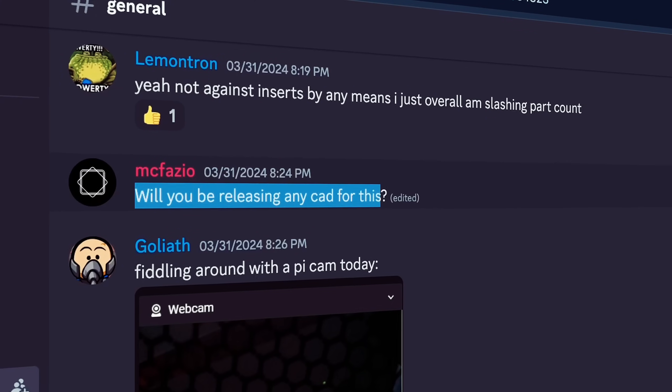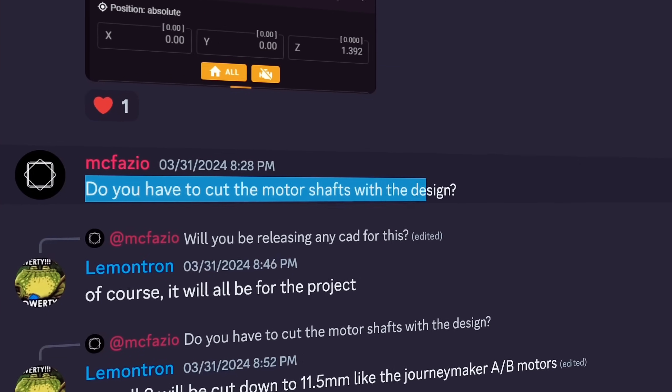Will you be releasing any CAD for this? Limitron will be available for free. Do you have to cut the motor shafts with this design? Yes. And due to its shared parts, many of the other dimensions are equal.